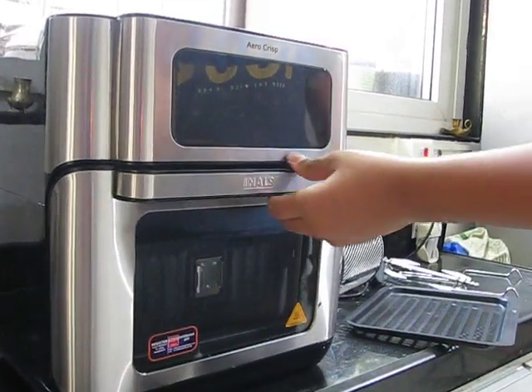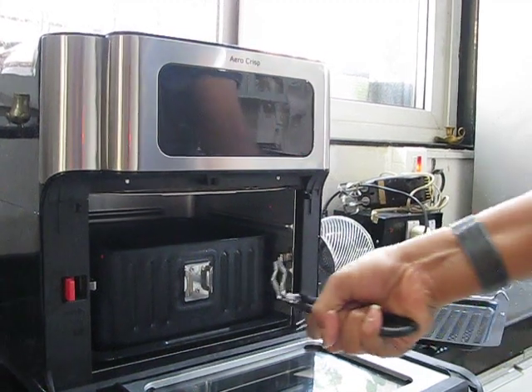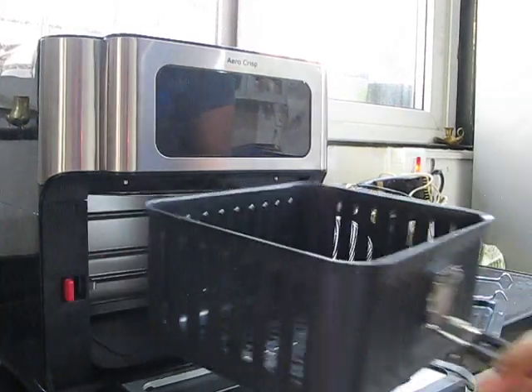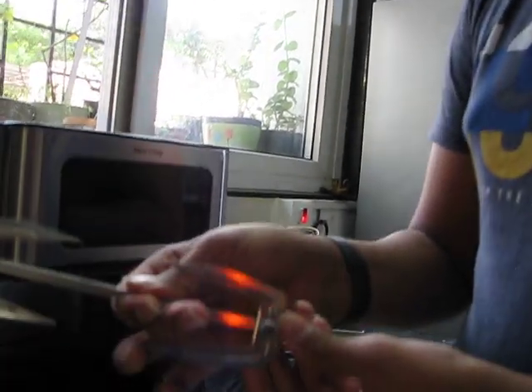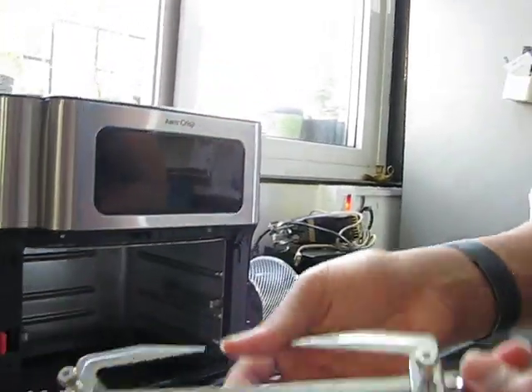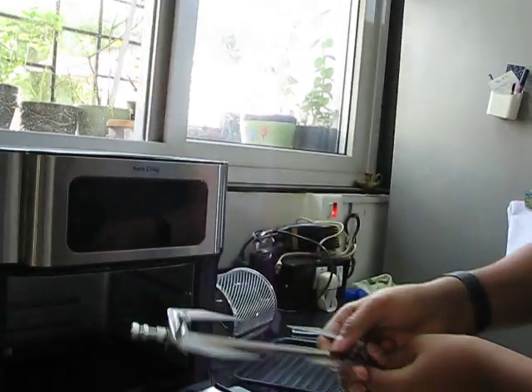Then you have to close the door and let it cook. After that you press the handle together and take the basket out. So that was the basket. Now this air fryer is like an oven as well — so this is the rotisserie. What non-vegetarians like is a whole chicken roasted, and here we have the rotisserie on which a whole chicken can be put.